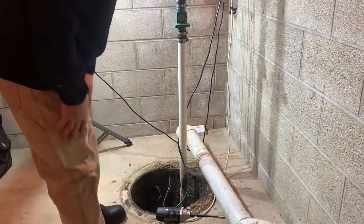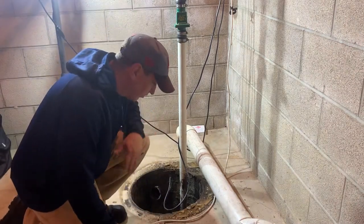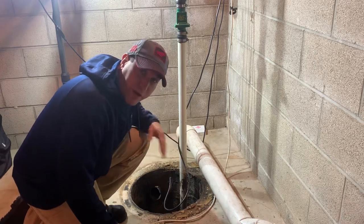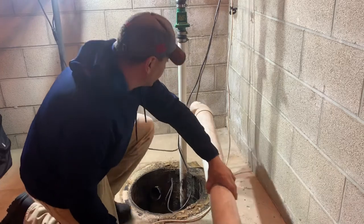Okay, the sump pump's hooked back up. Next I'm just going to clean up. You've got to clean up this whole area and scrape all this old glue. We're going to put that new dome on here and we just want it to be nice and clean, so that's really what this part's going to be — just me cleaning it out.